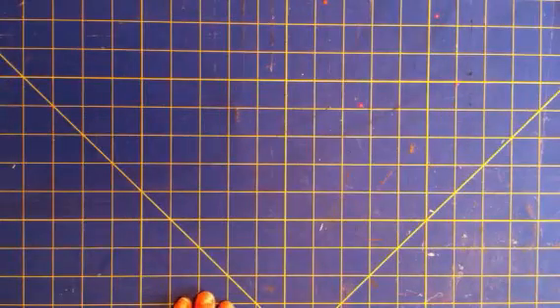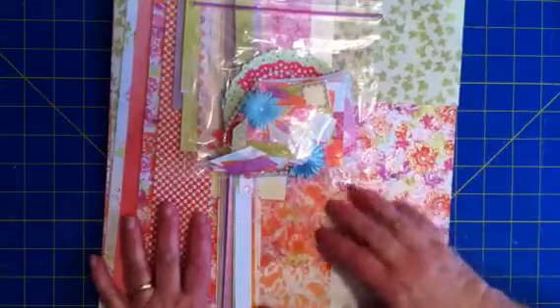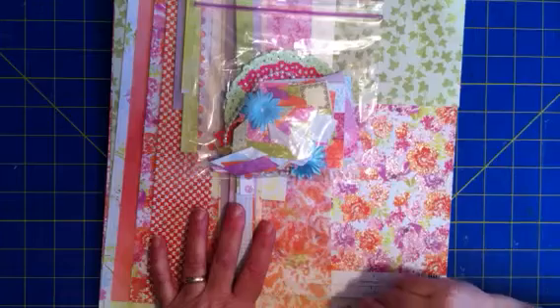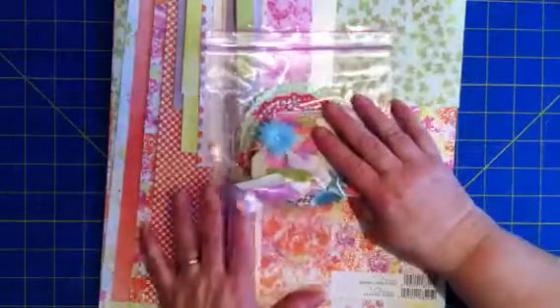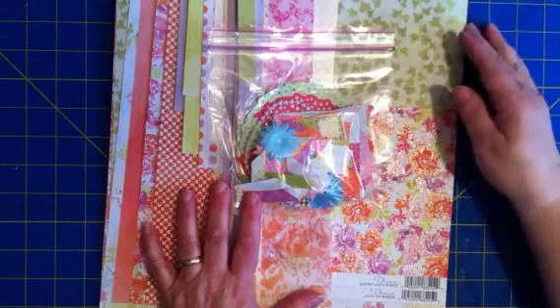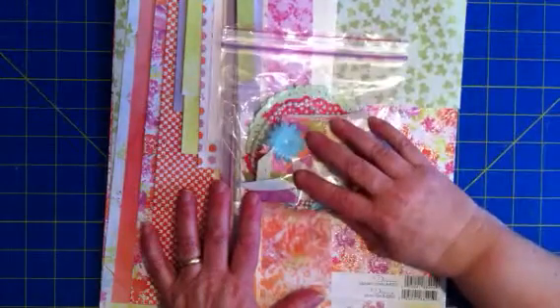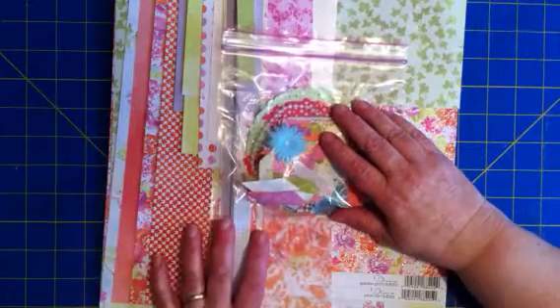I wanted to remind you that the kit comes every other month with four-page color instructions that are step-by-step and easy to follow. This is what I have left after doing 12 pages — it cost about $32 shipped. I will keep this together until I've used all the pages I've already completed, because if I want to add or make more pages I'll be able to do that very quickly with coordinating papers.